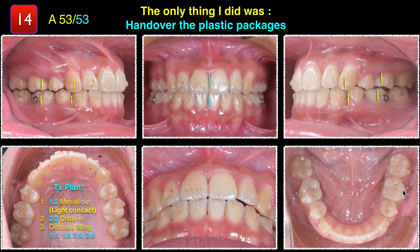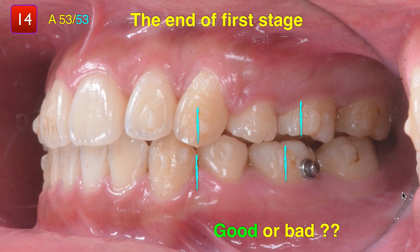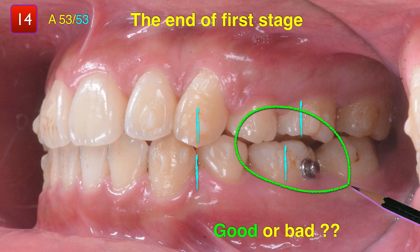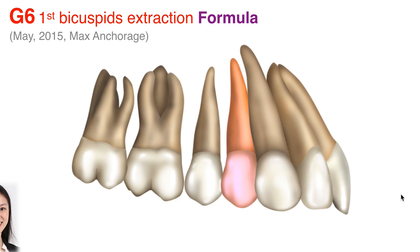Is that easy? And 40 months later, that's the result. The rest is just a refinement — a minor change should be okay. Beautiful. If you consider that we only handed over the plastic bag to get this result, I think that's remarkable. A little bit of open bite in the posterior — I think that's okay. For the time and effort you put in to get this result, I'm pretty happy about it. And that's the G6 extraction formula.